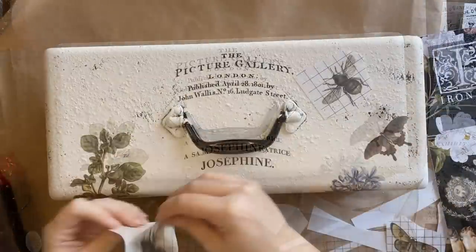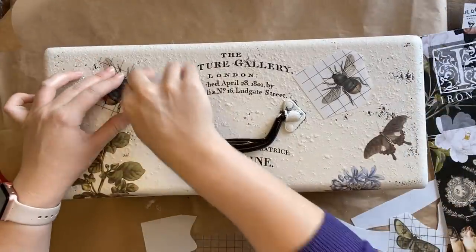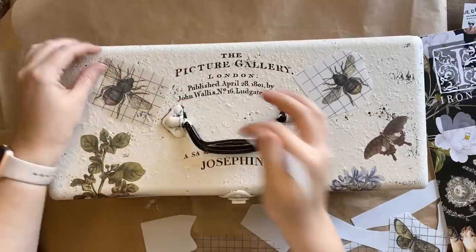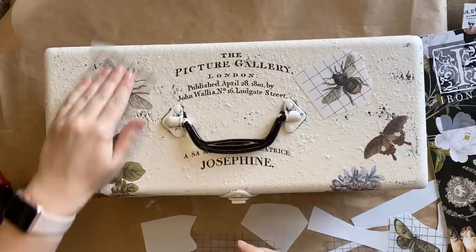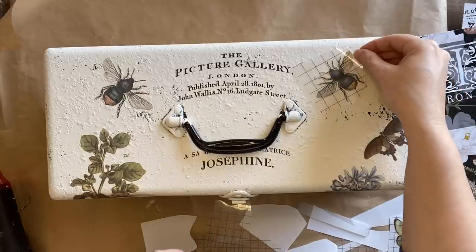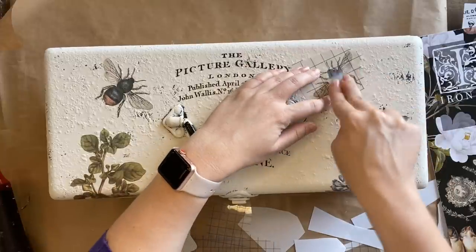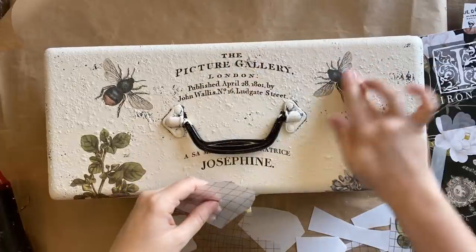As a final touch for this toolbox, I'm going to position these sweet little bees from the Brokant Transfer either side of the text up the top. If you wanted to achieve something similar on a toolbox at home, you could always use decoupage paper — if you don't have transfers you could do stamping and perhaps even paint those stamped images. You don't have to have exactly what I'm using today; this is just some ideas for you to be inspired by.